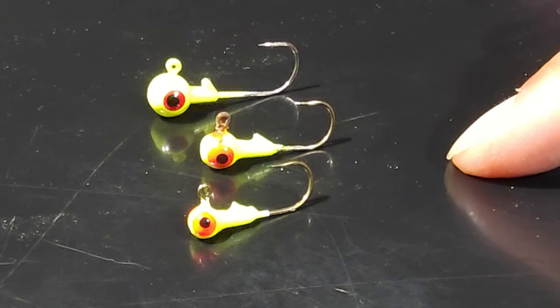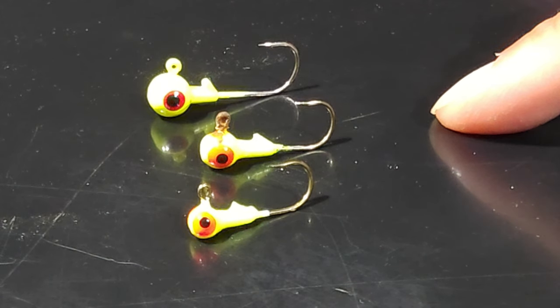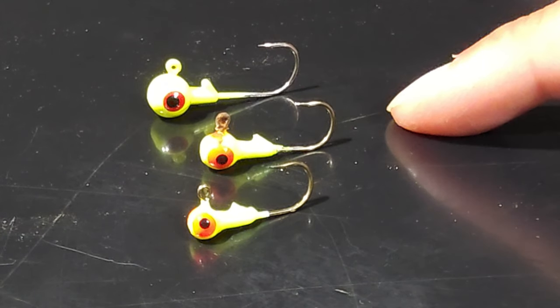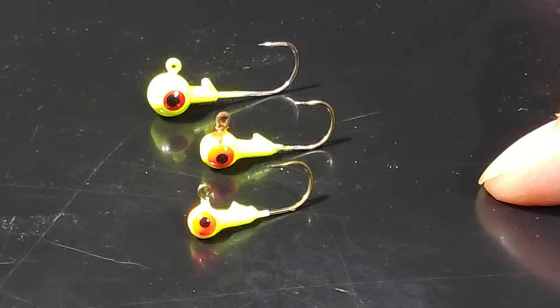But if you catch a big grandma or grandpa steelhead, this hook might get bent. It depends on how you set your drag. I've been using these Mustard brand jig heads for the past 30-some years. I can catch fish, but I lose a lot of fish too. You can pick and choose another brand if you don't want these Mustard jig heads.